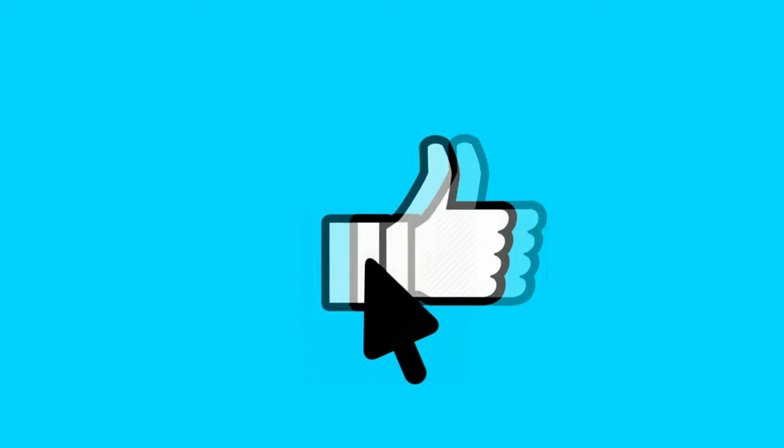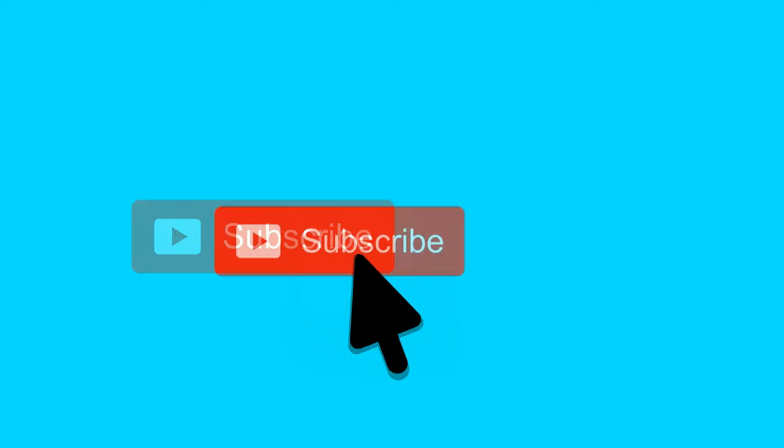If you like this, please like and share. Subscribe to the channel and press the bell icon.